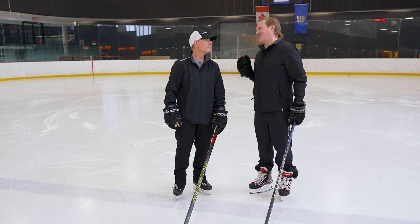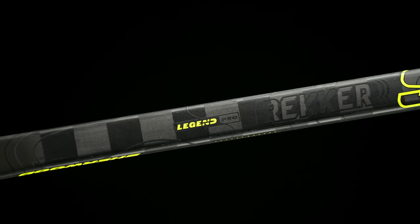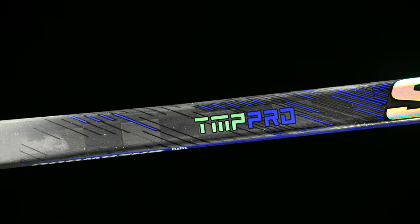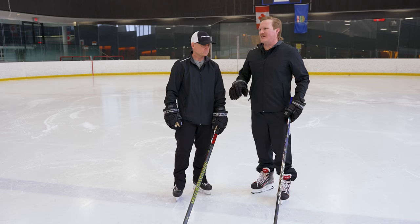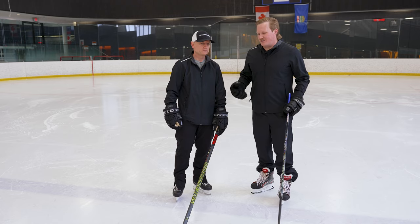What's going on everybody, Chase with iDub Hockey joined today with Dan Rich, the product development manager for Sherwood Hockey. We're here in Calgary with your brand new Sherwood Wrecker Legend Pro line and the classic Code TMP Pro line in front of us too, and we really want to talk about the differences between the style of player that you build each family for.